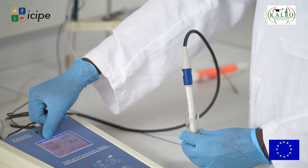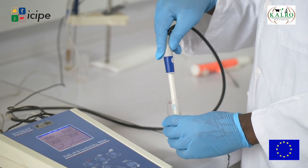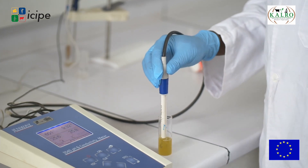We have several other parameters, which include proline — which shows how ripe your honey is at harvesting. Then we have diastase, amylase, and invertase. These are enzymes which show that your honey is good for consumption and will be of health benefit. We also check the conductivity of your honey, which shows the minerals present and helps determine how healthy it is.